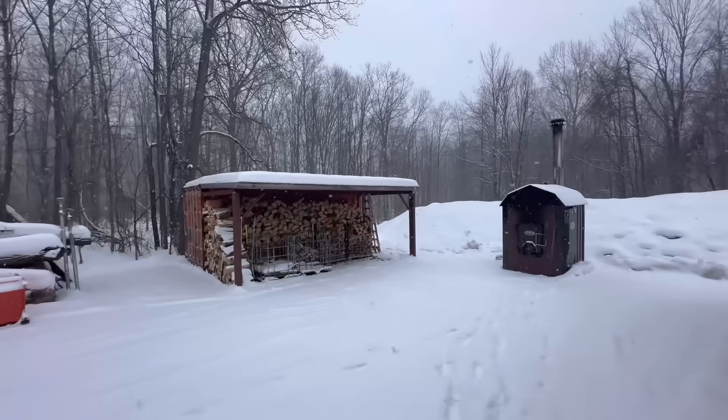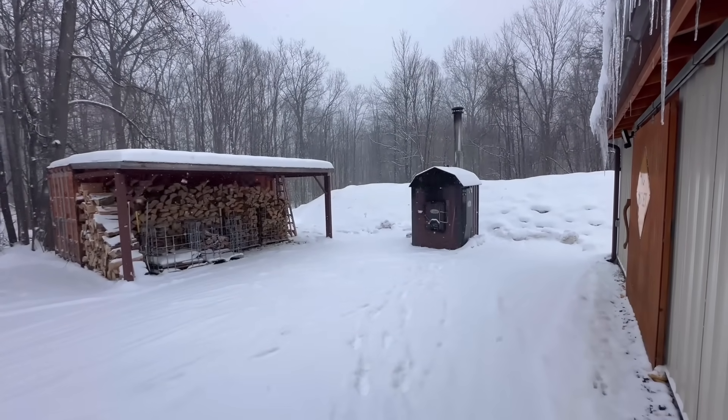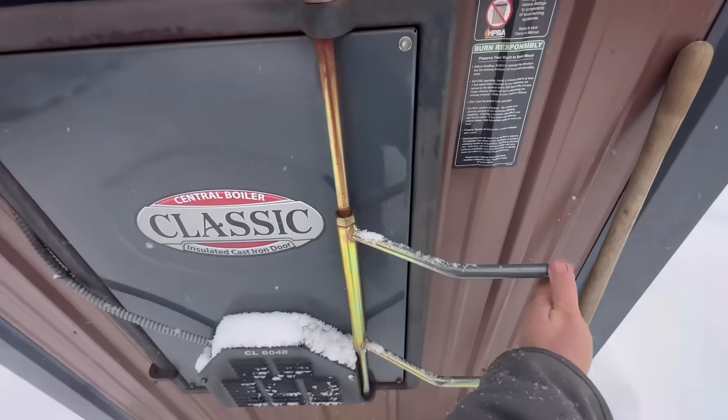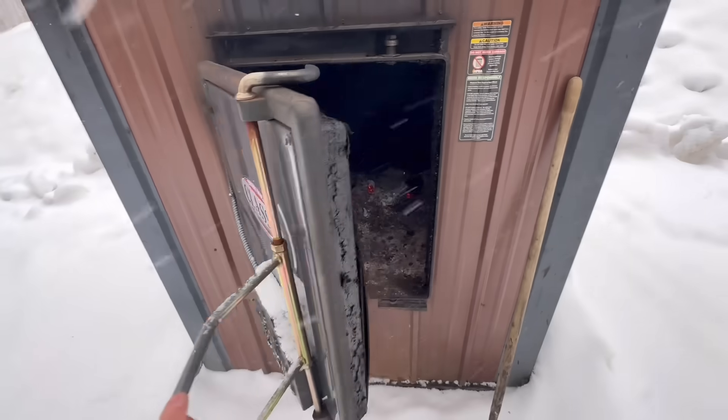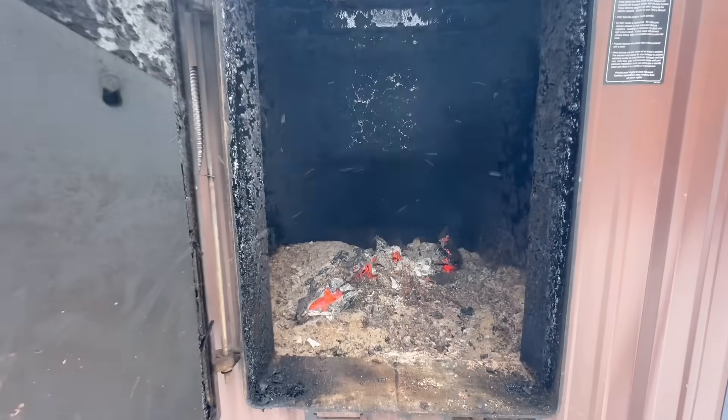I normally load my outdoor wood boiler every 12 hours and I put about 10 to 12 pieces of firewood in it. But it has a really big fire box so it can easily fit way more than I normally put in it.